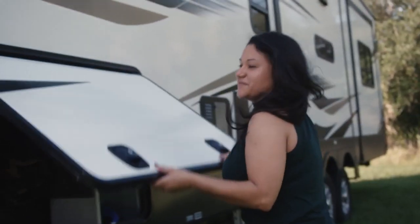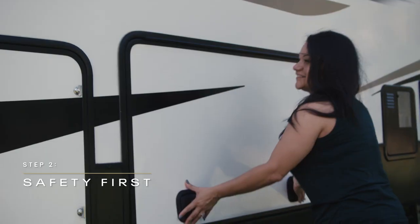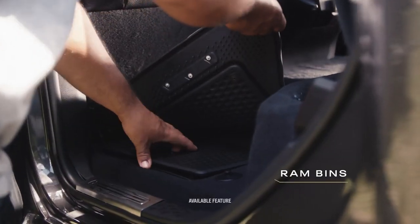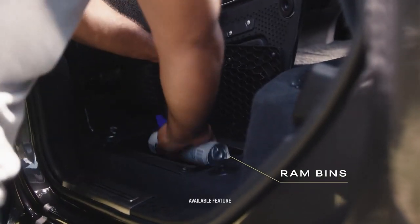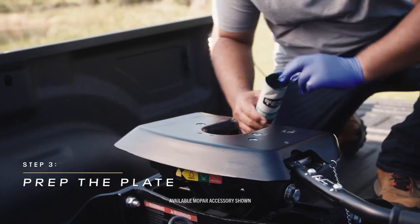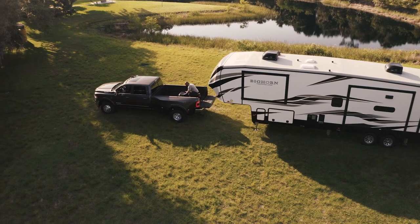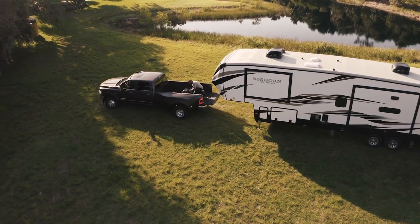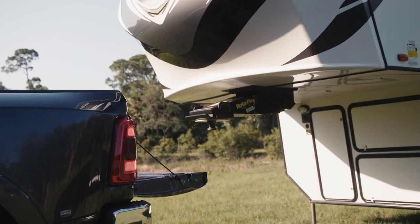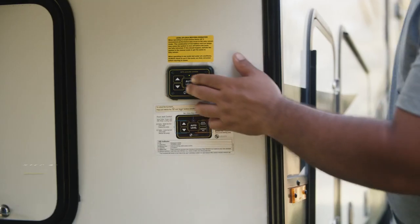Before going any further, do a quick safety check and make sure the wheel chocks are securely in place on the RV wheels. Now you want to prep the plate. Apply some grease to the hitch locking plate for protection for the metal-to-metal connection. You could also use a lube plate for less chance of a mess. In order to prevent high hitching, it's important to make sure the kingpin is slightly below the top of the hitch locking plate.